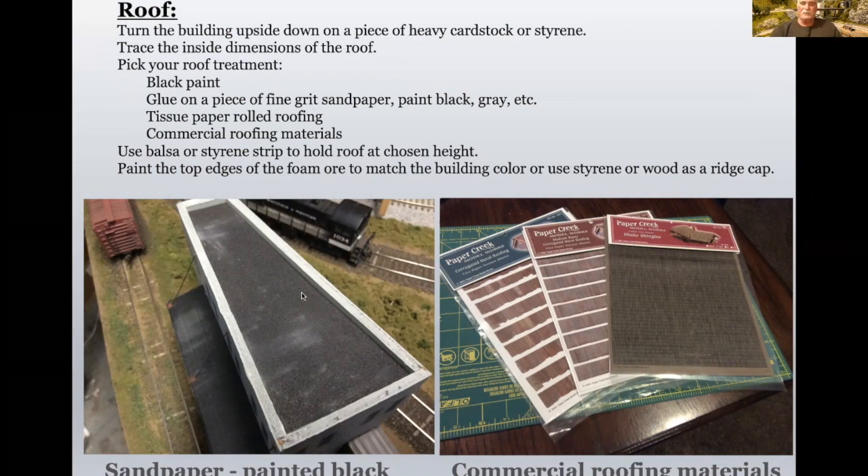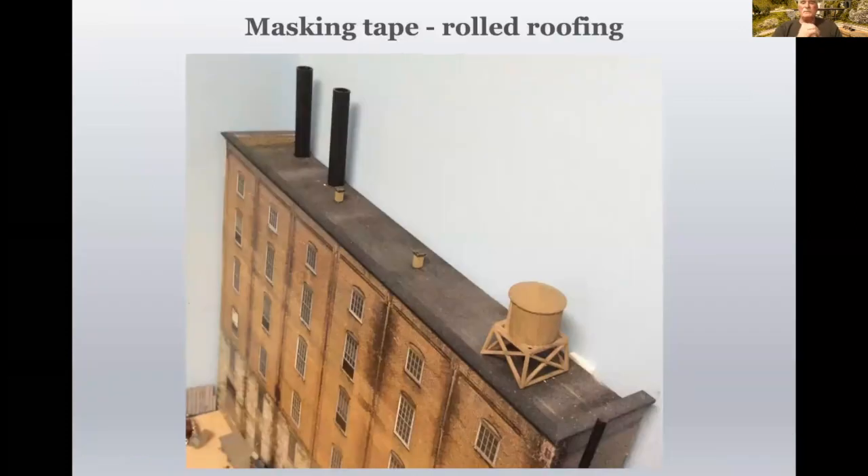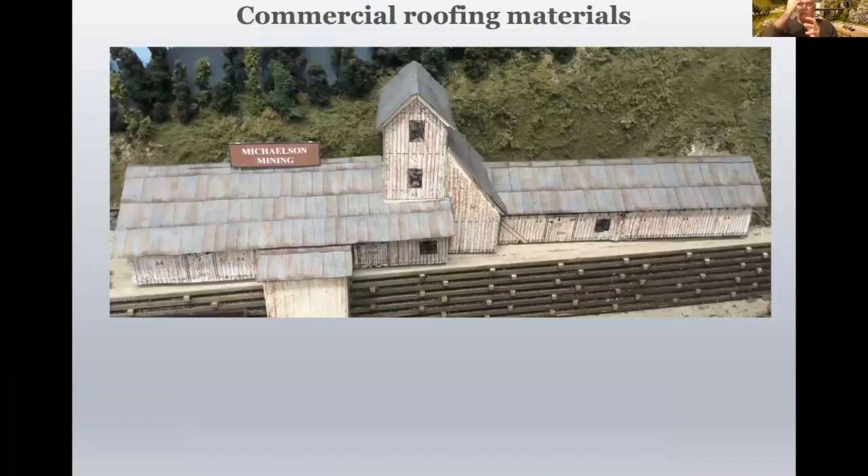This hasn't been painted yet, but you can paint this edge along the top gray to match the color of the actual walls. You can also use masking tape for rolled roofing. This is an example of a building I put together for a backdrop — just basically masking tape on the styrene rooftop, painted black and weathered. It actually has a really nice look to it. You can also use this commercial roofing material.